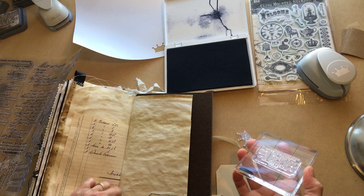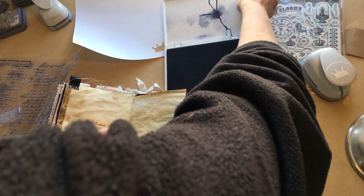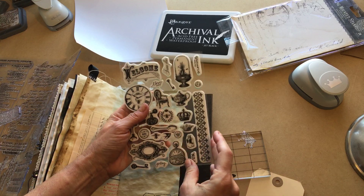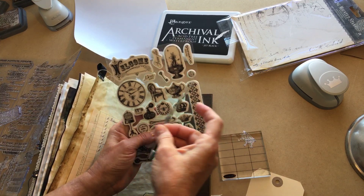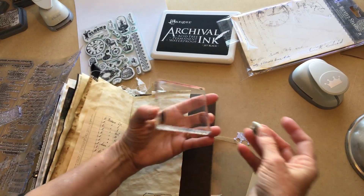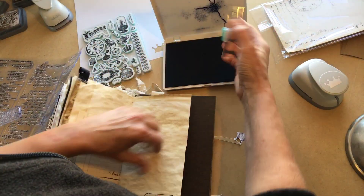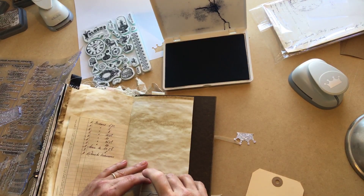That was one thing I wanted to play with, probably not very successful. Let's play around with some of these other stamps — I'm going to grab these out, the other set. These are a little bit easier to work with. Where we've punched out the crown, let's go back and put a crown in there. These are also cling mounted so I can just mount it like that, and then we'll go back with some black ink again.